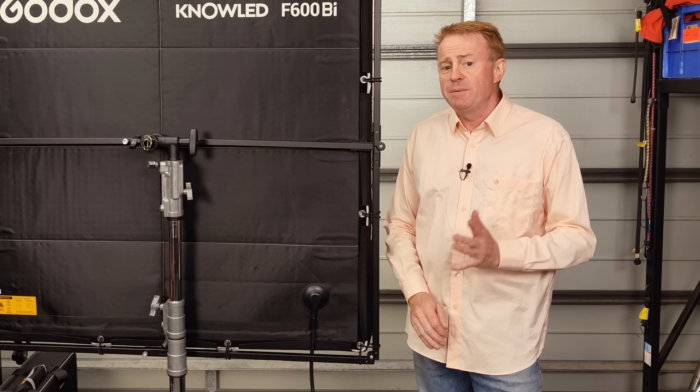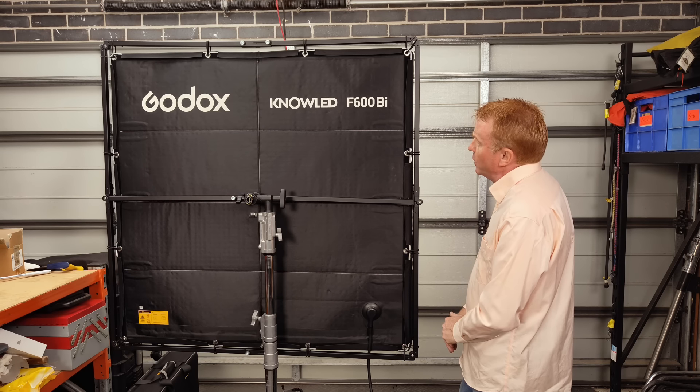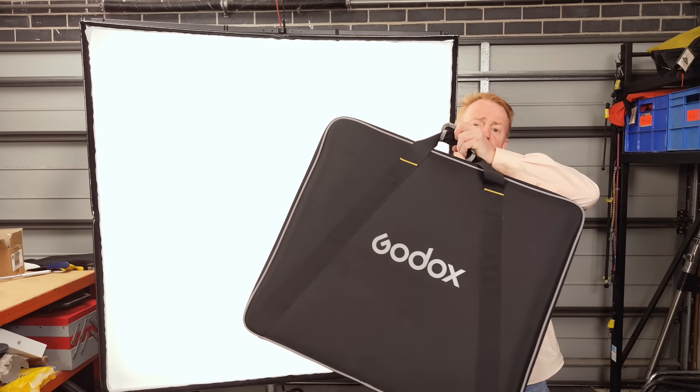Hi everybody, thank you again for watching another episode of Gaffering Gear. Today it's another gear review - we're having a look at the Godox NL F600 Bi, a 600 watt bi-color LED mat in a 4x4 fixture, and it packs down into a bag this small.